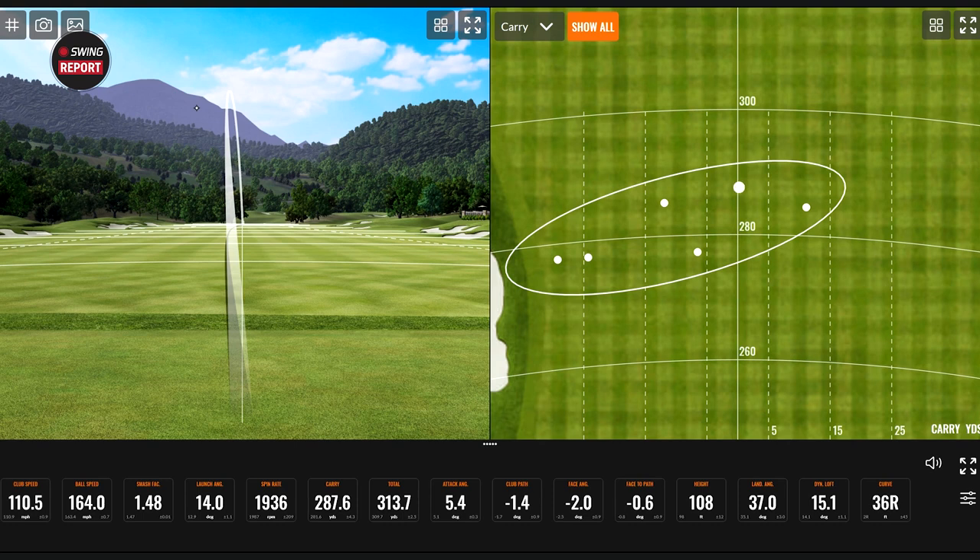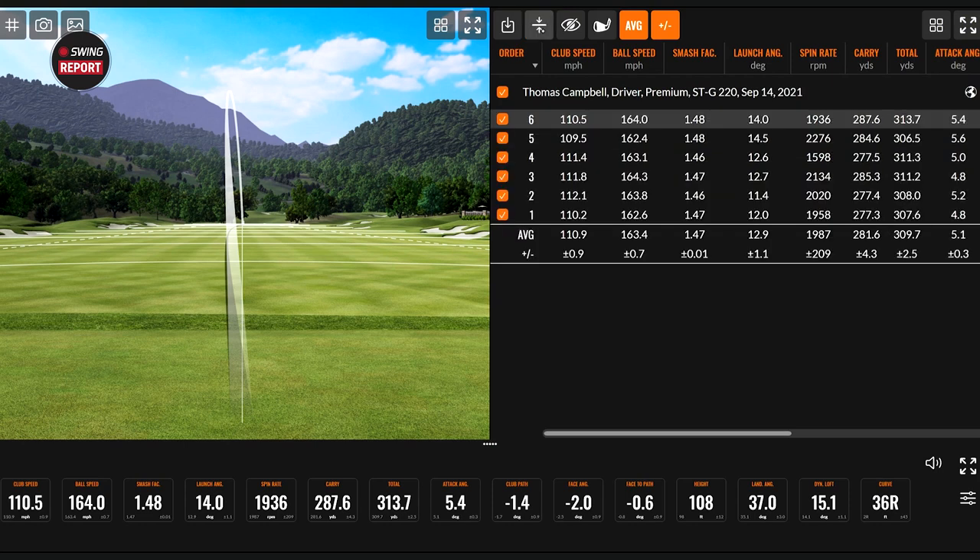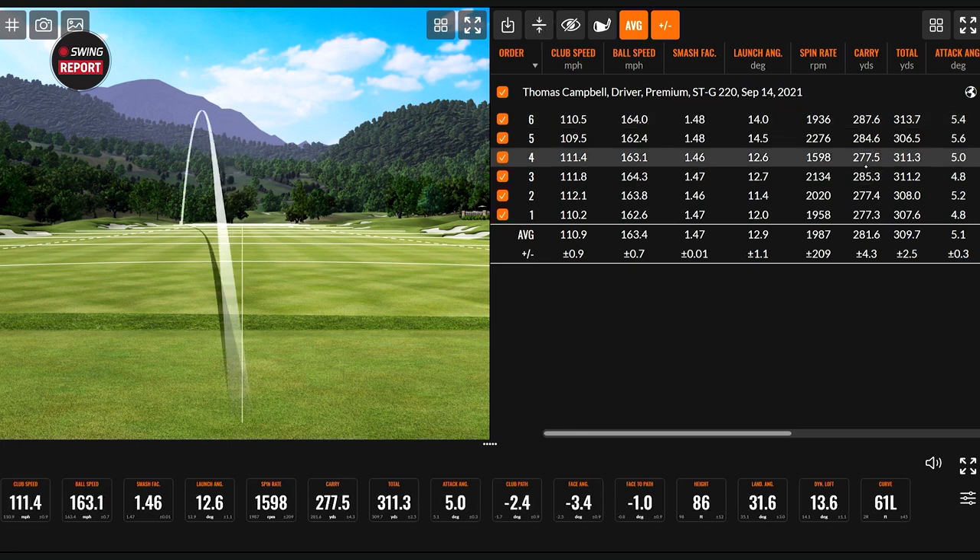That's a baby little fade on that one. We carried it 287.6 — I think that was the farthest carry of the day. That one was ripped. I'm impressed with this. That's six shots. Looking at the numbers, I'm impressed with the spin consistency quite a bit. You had the one that could be called a low draw at 1598. Otherwise everything is between 1936 and 2276 RPM. The one at 2276 was an open face and the spin really didn't jump up much. On average carry was 281.6, total 309.7. Club speed was 110.9 and ball speed was 163.4.